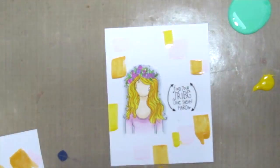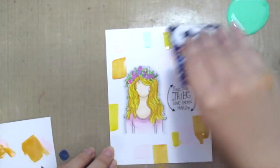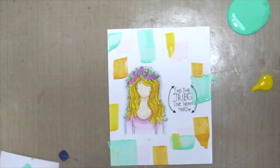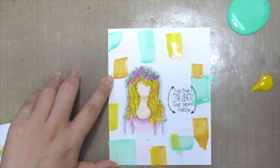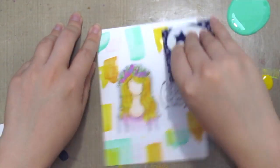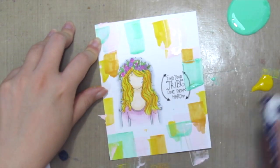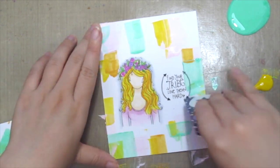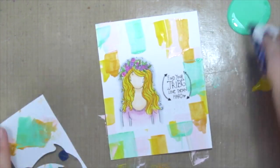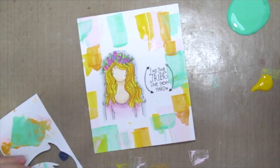Just dab off the excess onto scrap paper in between colors, because you do not want to contaminate the color. Just have fun and continue to add more colors, even on top of one another, because it is a very thin layer so you can actually see the colors coming through each other. Just have fun!